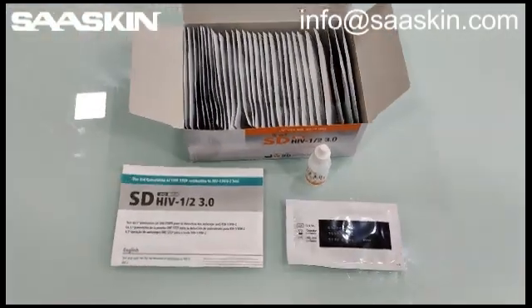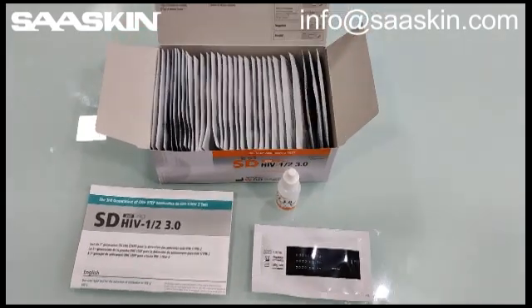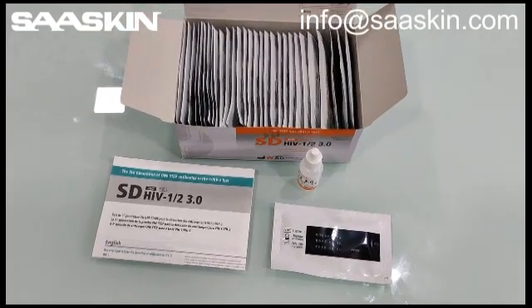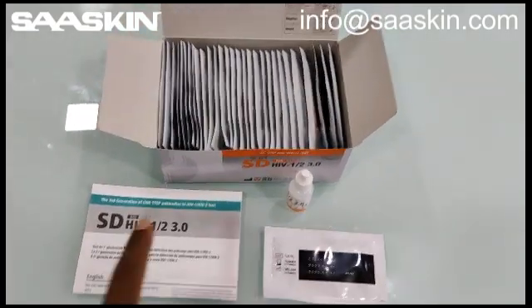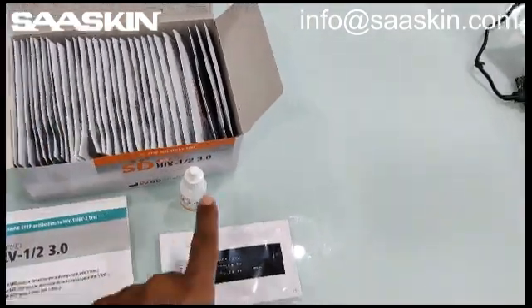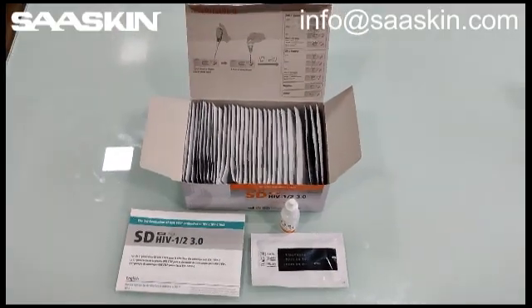Just quickly to recap the whole box: the 30 test cassette pack of SD HIV 1/2 test kit contains one instruction manual, 30 test cassettes duly packed, and one buffer solution bottle. This is the complete pack. Thank you.